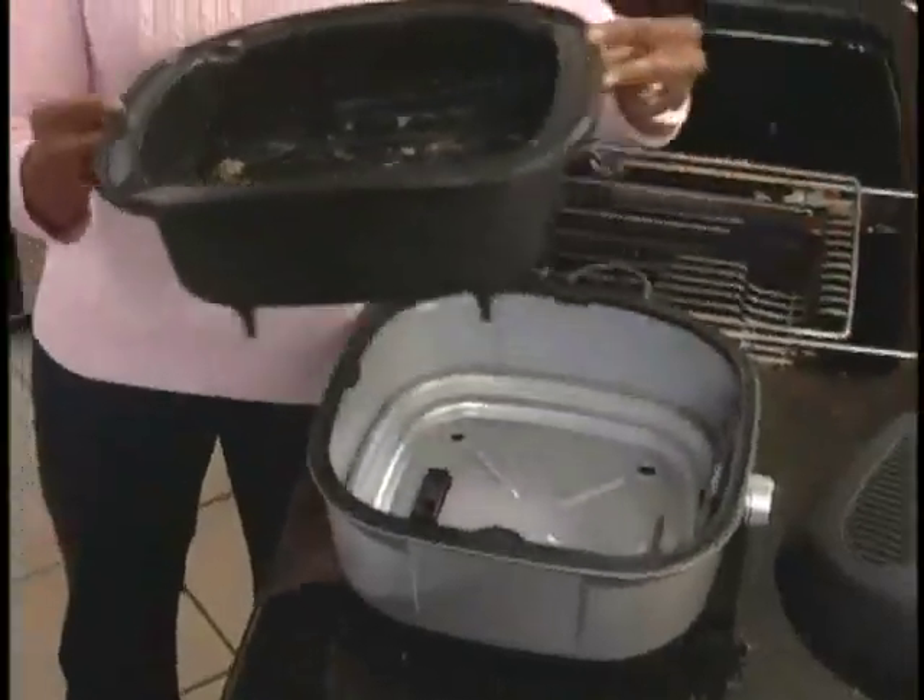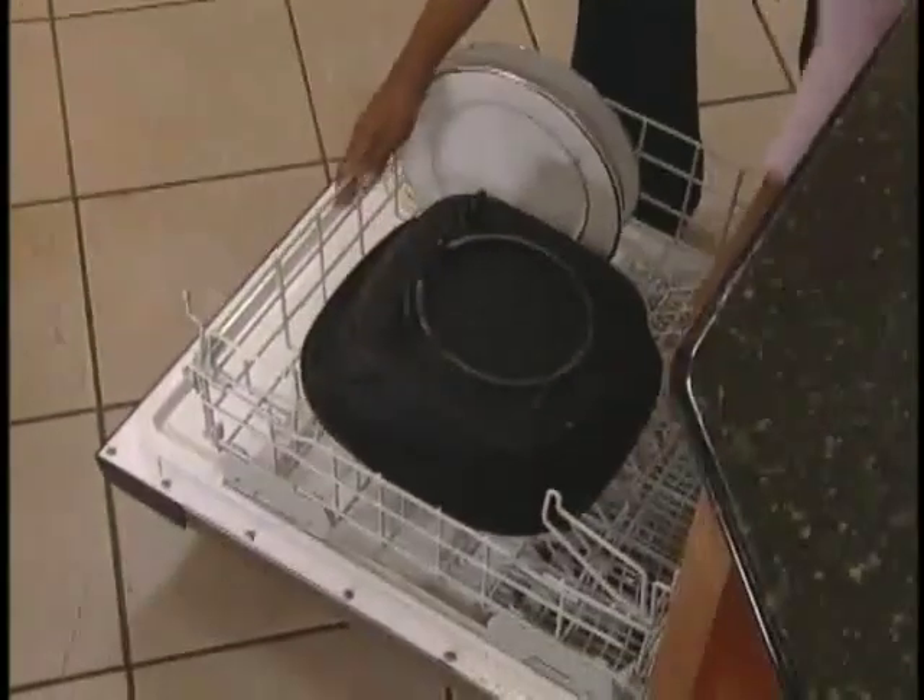Whether you've been cooking for five months or 50 years, you get great meals every time. It's delicious. And to clean up, you simply click it, flip it, and in the dishwasher it goes.